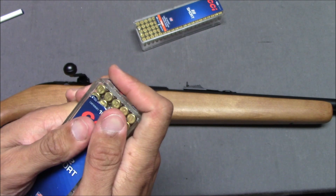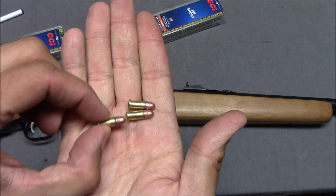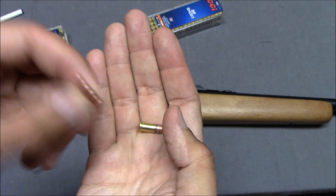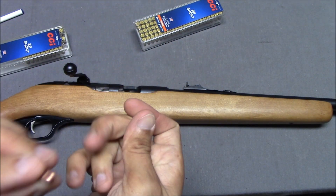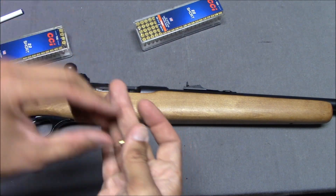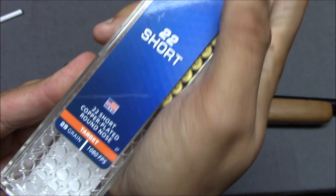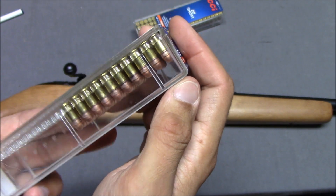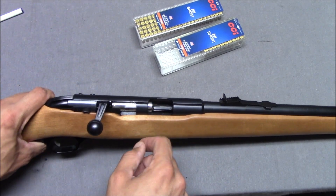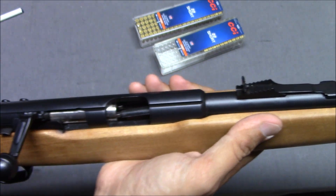Is there any reason to shoot .22 short or .22 long? Nope. However, my friend gave me one of these — he had a couple of boxes. Look at these itty bitty little .22 shorts. You probably could shoot this without hearing protection — I can't recommend that, but it's so quiet. We've still got 29 grains going at about a thousand feet per second in that little itty bitty cartridge. I'd be shooting it and the cartridges wouldn't come out; they would just stick in there, so I'd flick them out, put it in, flick it out.